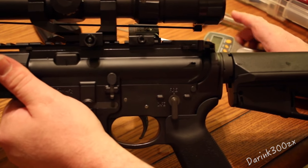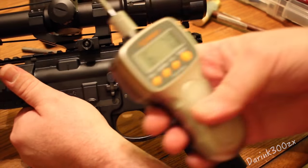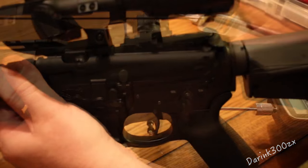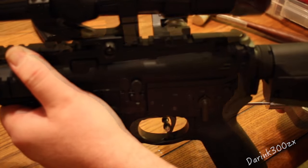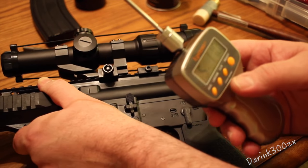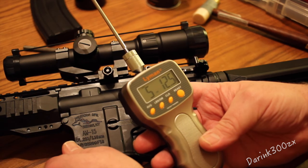We got it racked. Let's clear out our gauge and hit ready. Let's see what we got now. 6.7 — hmm, not a whole lot different. 5.13 — that's a little better. 5.55. 5 pounds 10.5 ounces. 5 pounds 11 ounces. So we had an average of 5 pounds 12.5 ounces. Before we were probably around 7 pounds 5 ounces, so it took almost 2 pounds off the trigger pull.